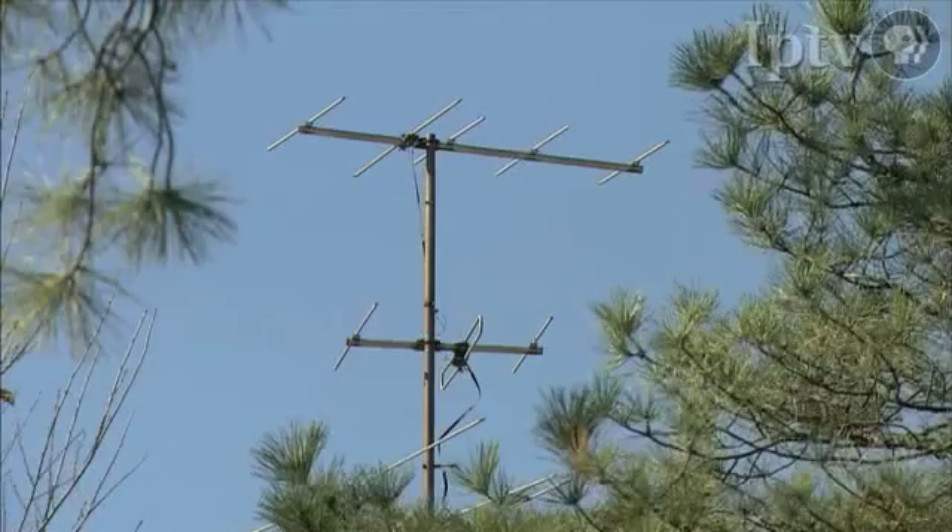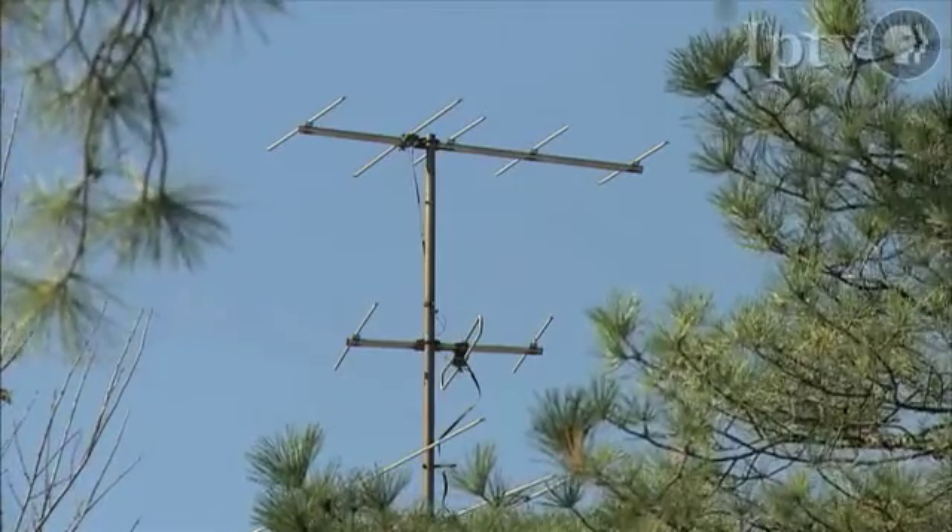Depending on where you live — whether you're at the top of a hill, the bottom of a hill, if you've got trees around you, whether the set is in the basement or on a top floor of the house — there are a lot of factors that go into what we ultimately need to receive that signal. Whether it's an indoor or outdoor antenna, whether we can put one in an attic, how many TVs we're hooking up — those all determine the best solution.